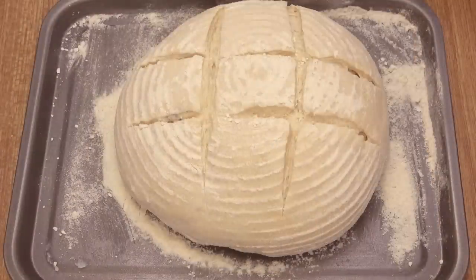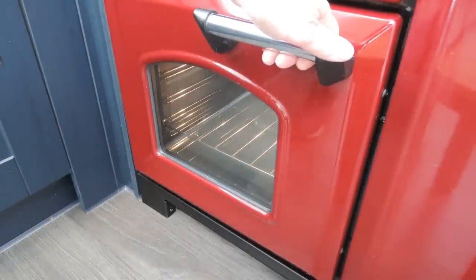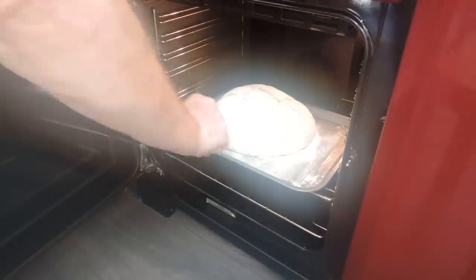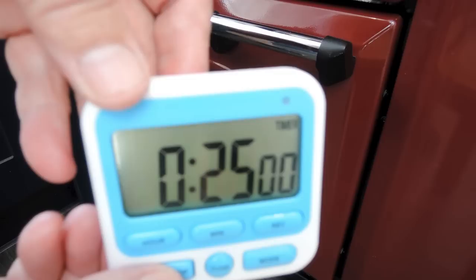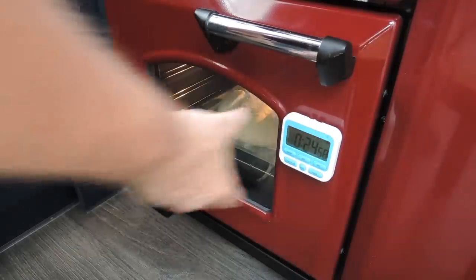Time to get this beauty into the preheated oven. To save you getting a blast of steam in the face, open the oven door slowly — especially if you wear spectacles like me. Once the dough is safely in the oven, you can set your timer from anywhere between 25 to 40 minutes, depending on how hard or dark you want the crust. We prefer the crust quite light and crispy rather than dark and hard — entirely up to you.